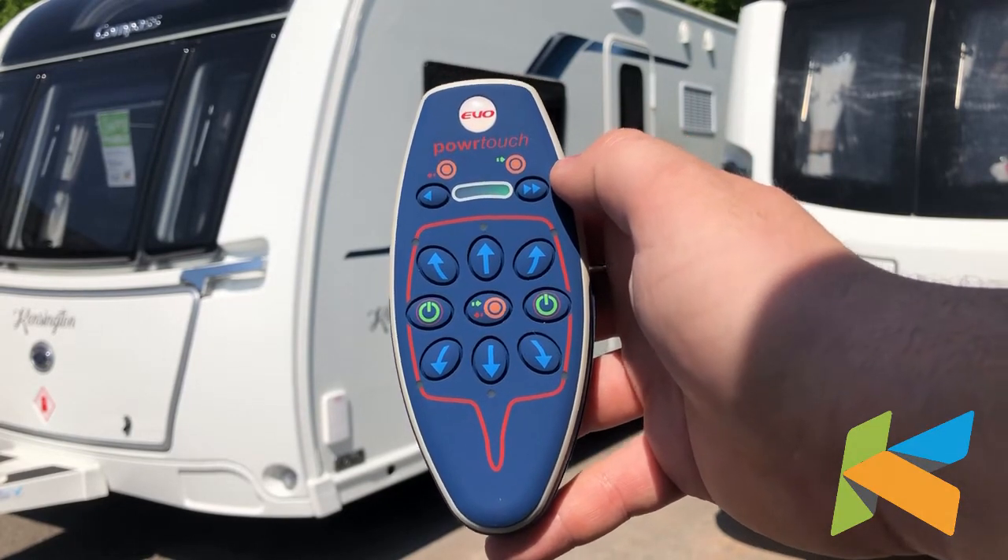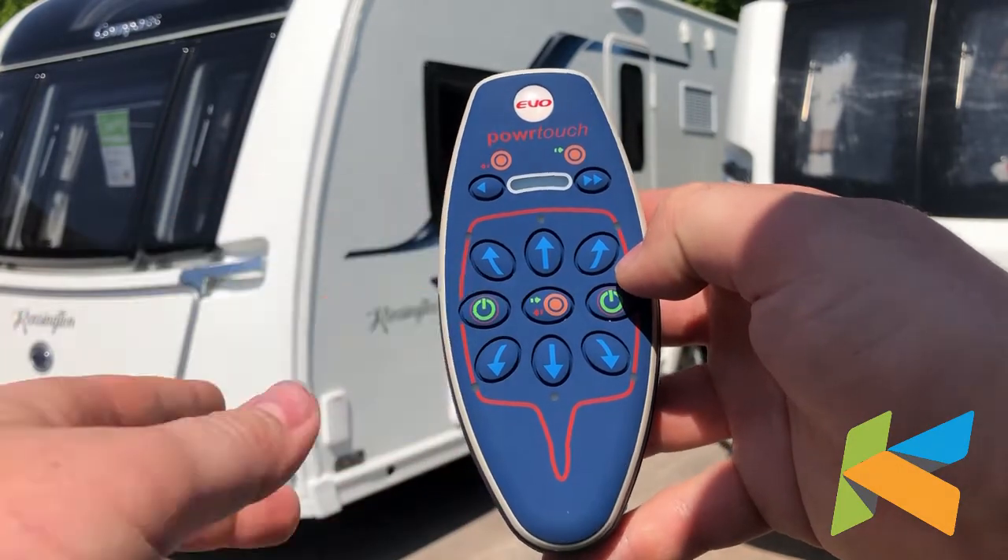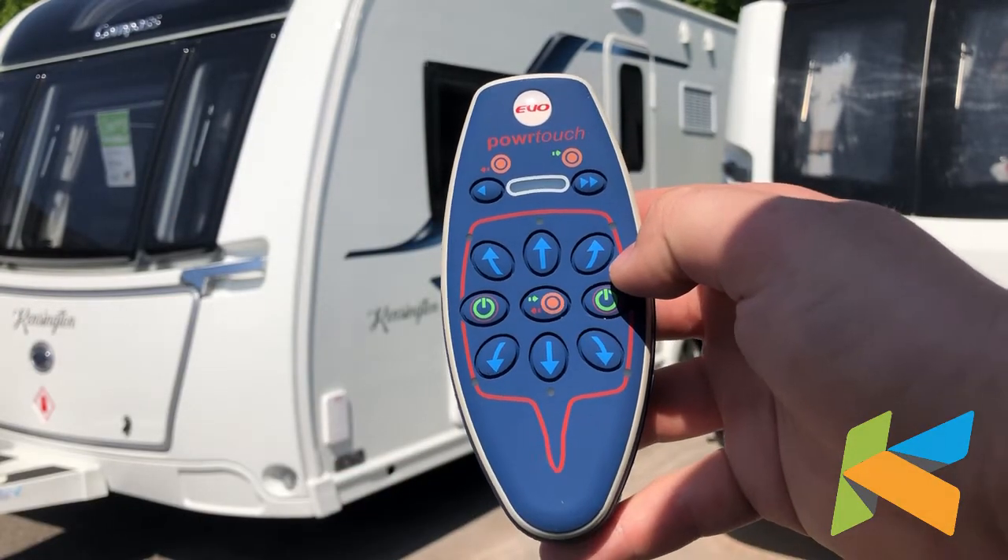When you want to finish using the mover, you can press both buttons to turn the remote off, but after a few minutes it will turn itself off.